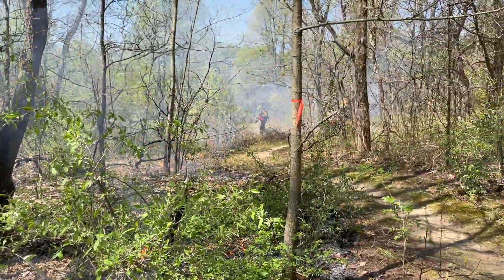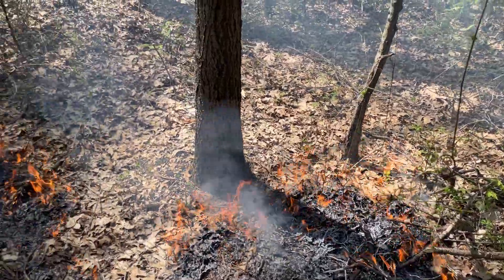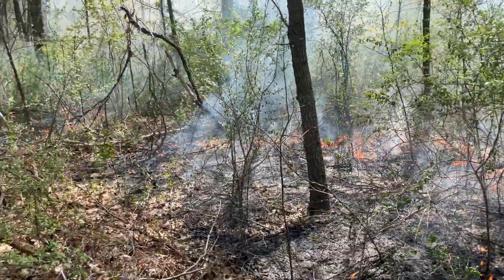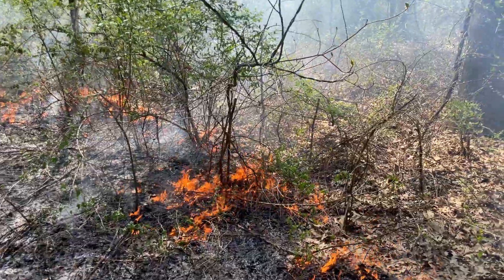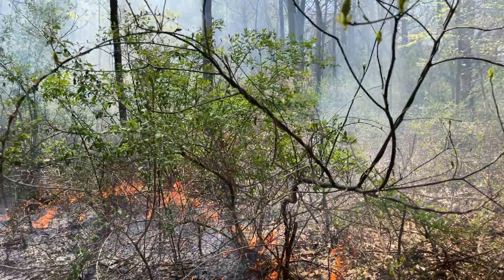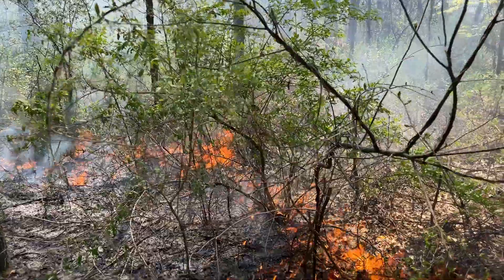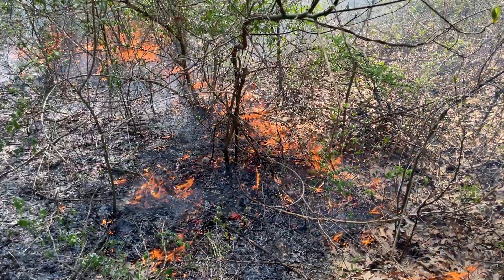We're out here at our Chipman Nature Preserve in Galesburg, Michigan, doing a prescribed burn in an oak woodland. We are doing a backing fire, which means it's burning into the wind, not with the wind. You can see these green shrubs right here are invasive species — autumn olive and honeysuckle.